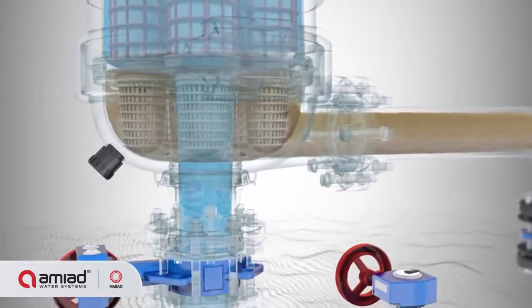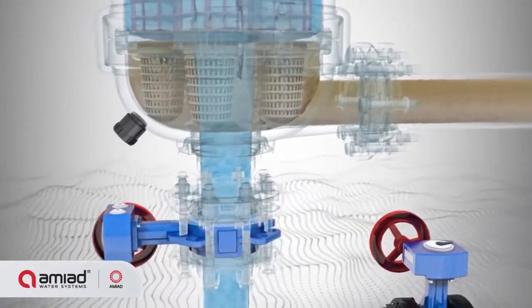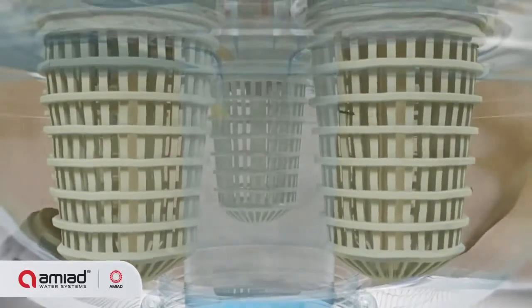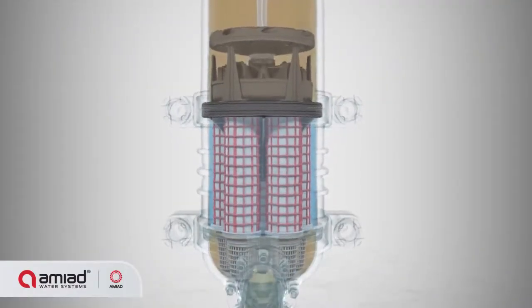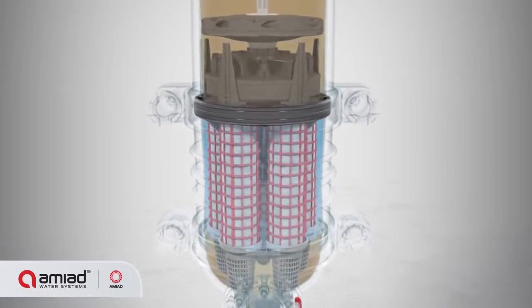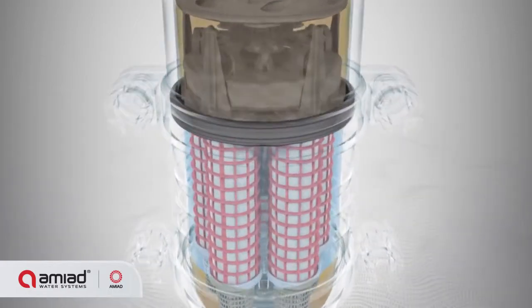The filtration process starts when raw water enters the filter through the inlet and flows to the coarse screens, where the water is pre-filtered to block and remove large dirt particles. The water then passes through the fine screens, trapping dirt particles on their inner surface.